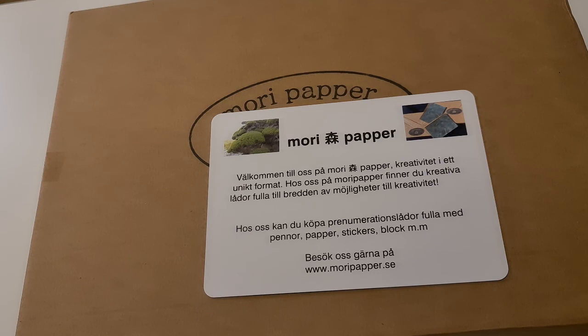With us at Mori Paper you will find creative boxes full of things and possibilities for your creativity. You can buy subscription boxes full of pens, paper, stickers, blogs and much more. Visit us at moripaper.se.